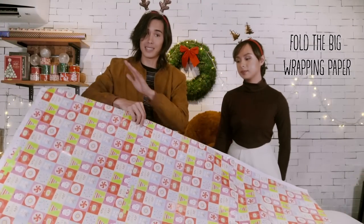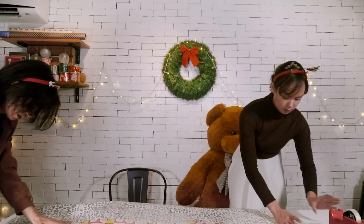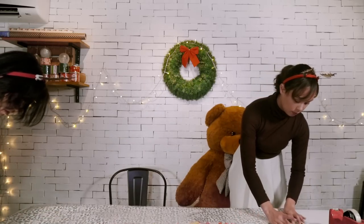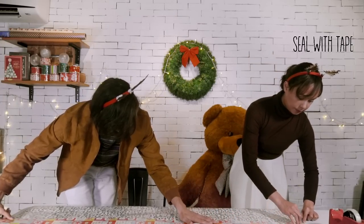Step one: we need to seal this whole side of the wrapping paper. We'll put it not right at the edge, but just a little overlap — about a thumb's worth. Now let's start taping it.